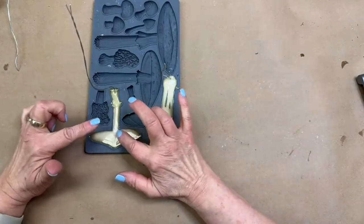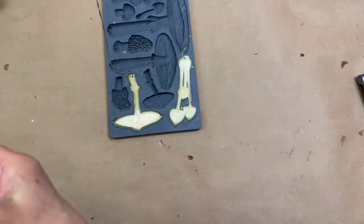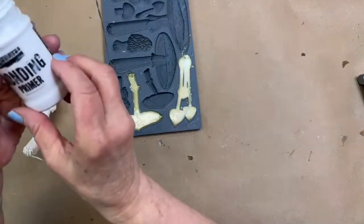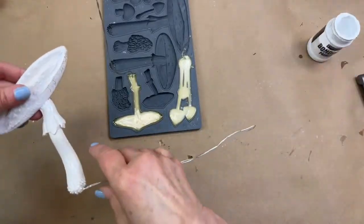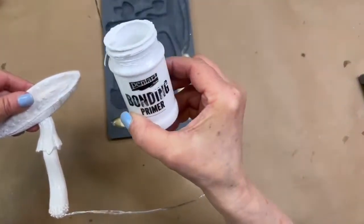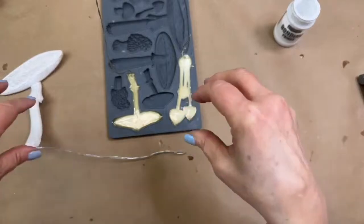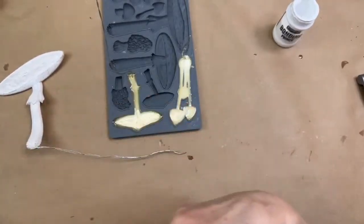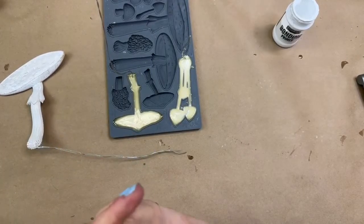We are almost there. I am going to be priming each of these with the Pentart bonding primer. I'm using Fusion Mineral Paint today. I'm telling you, this is my new favorite thing — this bonding primer on resin. It really does give you that extra adhesion that you might need on a glossy surface.